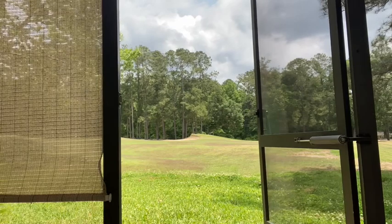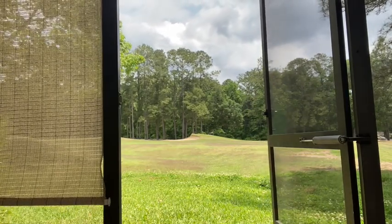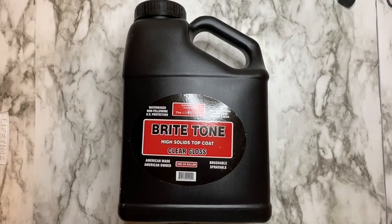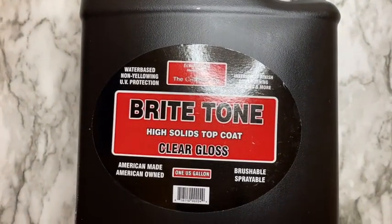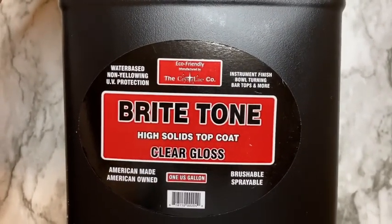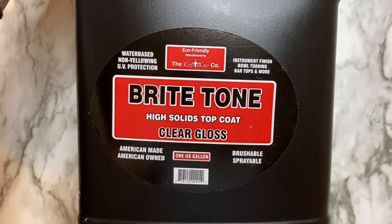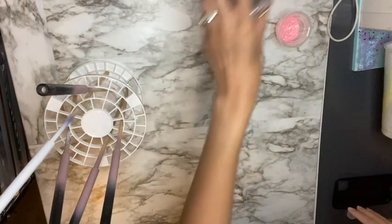After spray painting my pens I did allow them to off-gas for 48 hours. This is important when you're using any solvent-based product — before you use BrightTone you want to allow it to off-gas for 48 hours. BrightTone is a water-based, non-toxic top coat. It is an epoxy alternative, and since it's non-toxic no personal protective equipment is needed when using it, unless you are spraying or sanding the product. It does have a 30-day cure time, but after five to seven days you can use the pen or cup or whatever you're using BrightTone with, following proper care instructions.